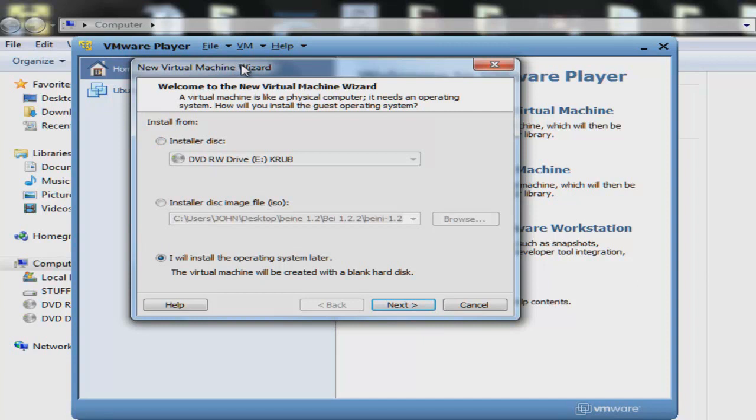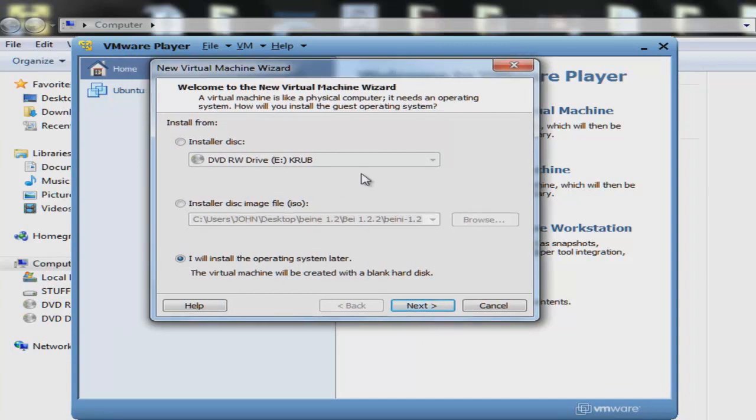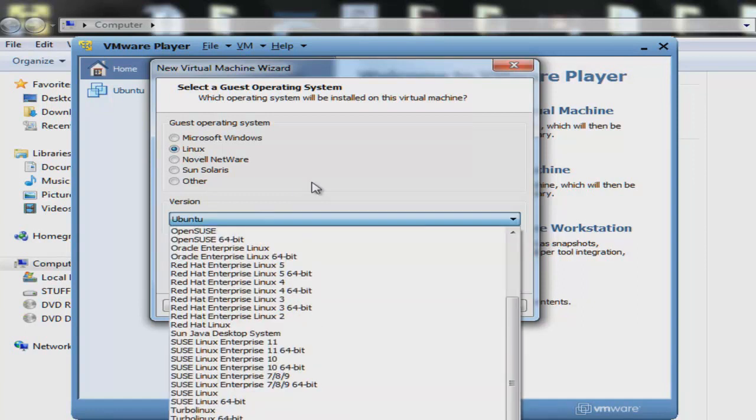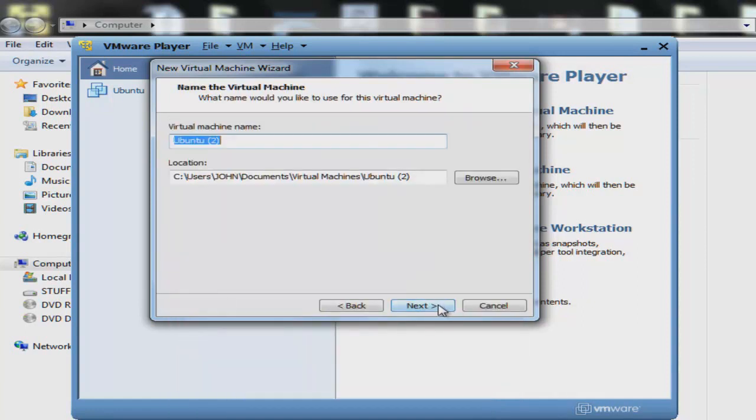We are not going to install any operating system right now, so we skip this — I will install the operating system later. Next, we mark Linux, because Bany runs on Linux, and the version is Ubuntu. Next, I'm gonna name this profile something like 'test'.